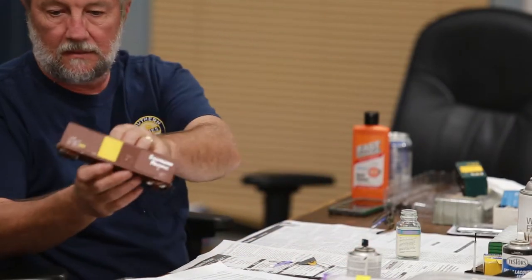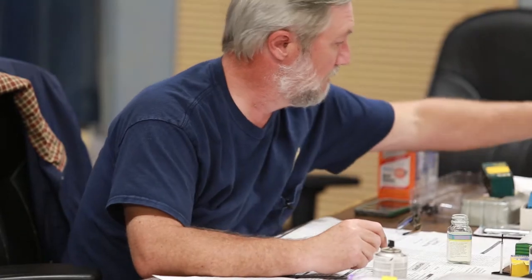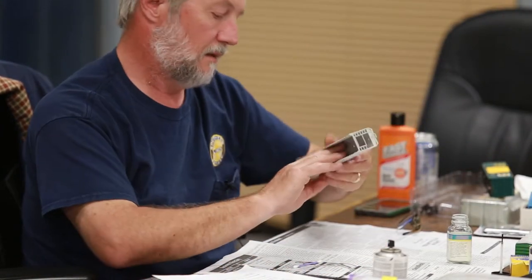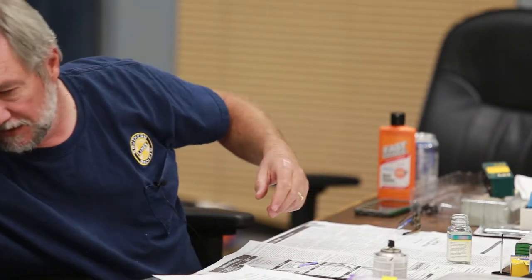I'll let you guys pass that around and take a look. Different manufacturers are going to have different results, but they will come up — except for one brand, and that is Accurail. You cannot change a number on an Accurail car. I don't know why — it's the way they do their paint. And this is what happens with Accurail cars.